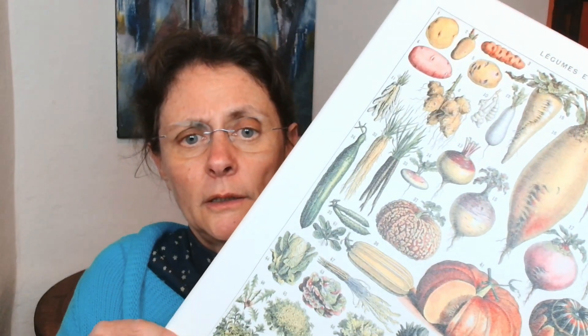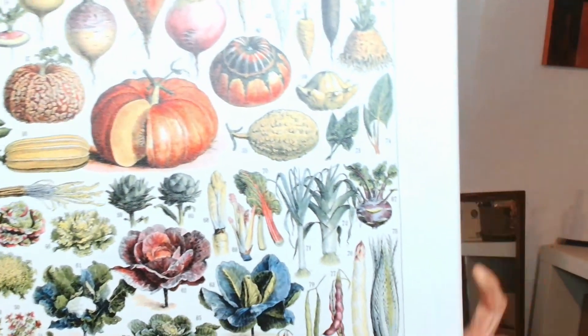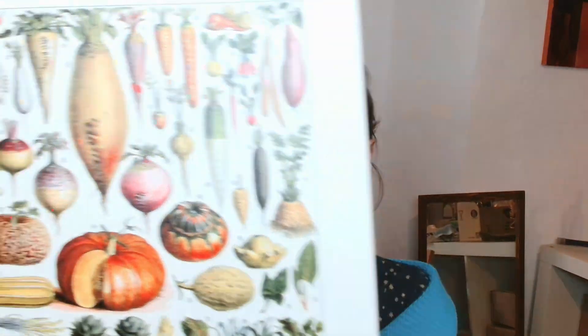Hello, this is Anne from French Vintage Prints and today I want to show you an example of the thick printed stretch canvas prints. So this one here is an example of the kitchen garden print. You can see here the legend printing at the bottom in French, of course, and it depicts all the most used vegetables in kitchen gardens at the beginning of the 20th century.